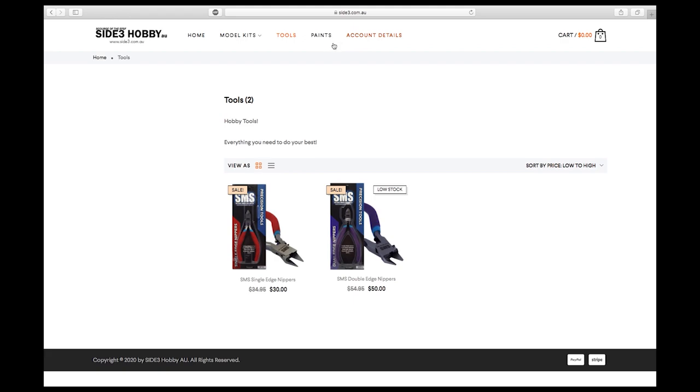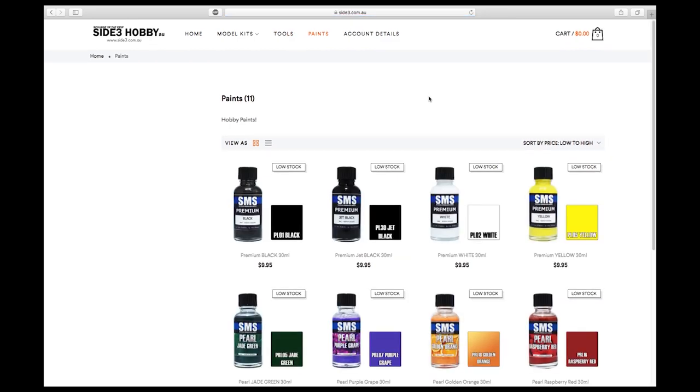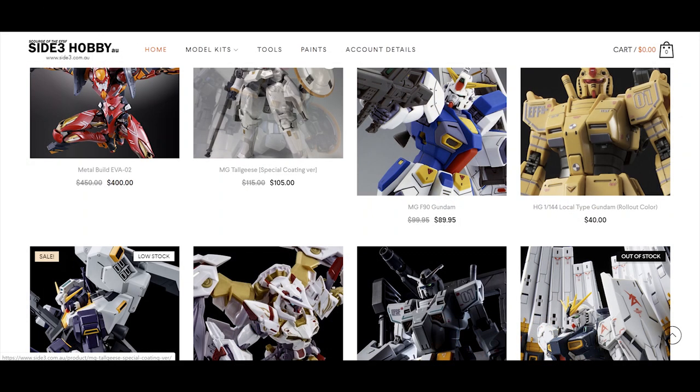If you're an Australia-based Gunpla builder and you want to buy P-Bandai, I'd say find it on Site Free Hobby first, and then check Little Robot to compare. Anyway, that's the experience I have with Site Free Hobby. Thank you guys for watching and I'll see you in the next video. Goodbye!